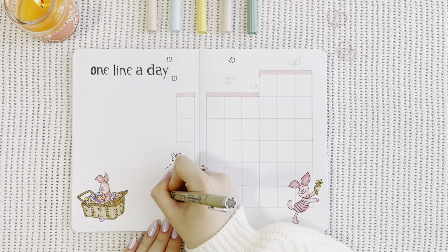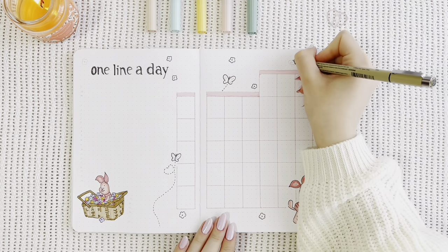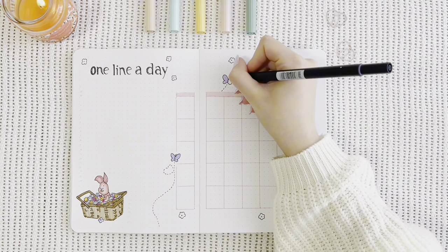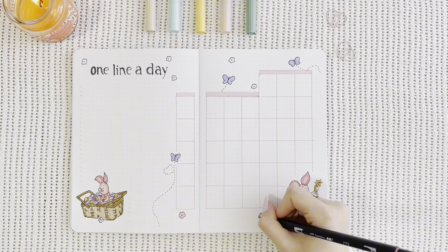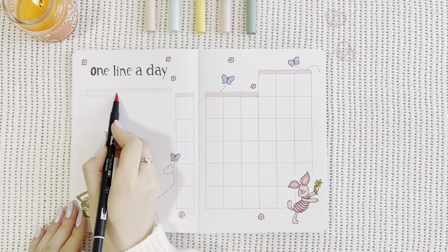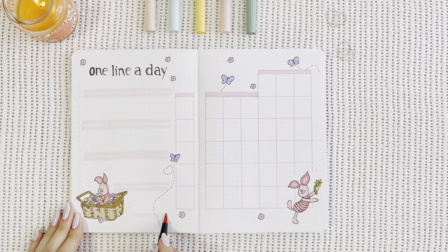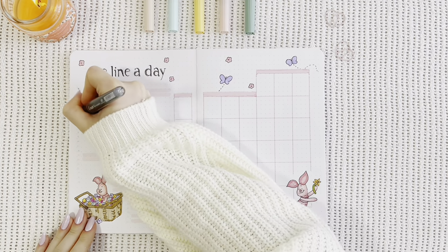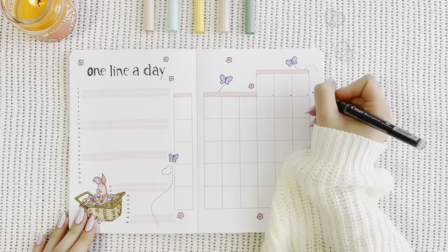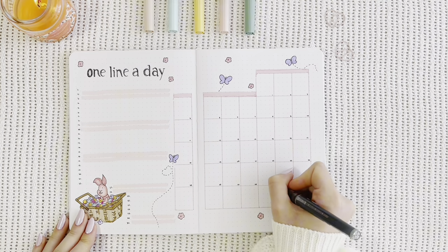I also had to add some butterflies because I absolutely love them, and I think they look so cute — they might actually be my favorite part of this theme. I wanted to keep things simple, so I used purple and the same pink shade I used for coloring Piglet in. I'm highlighting the weekends, which gives me a better overlook of the whole week, and then it's time to number everything. I also realized I added an extra row on my calendar, which is completely unnecessary, and you can see my hand kind of confused there for a moment.